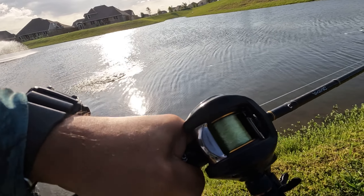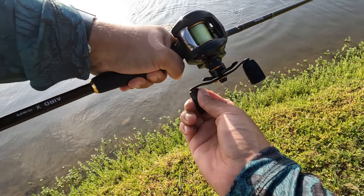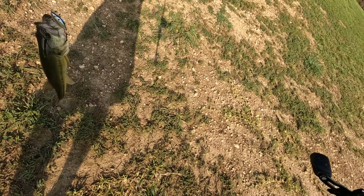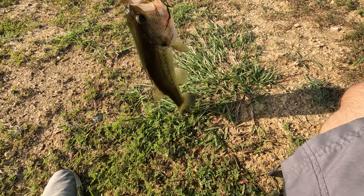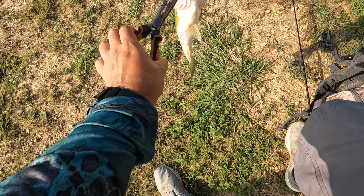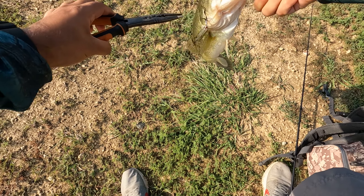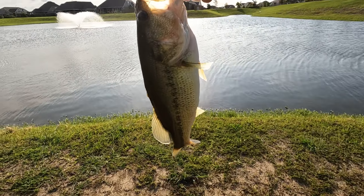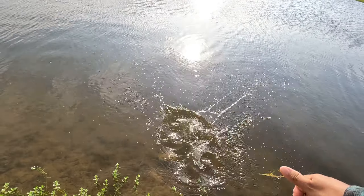First cast! Either he followed it up or he was right there and I slammed by him. First cast here, we got one on the lipless! Bring him on in — not a bad one at all, we'll take it. It's actually about a pound and a half. You always gotta wait a little, make sure they're not gonna shake on you. Hooked on the side of the mouth right here. That was pretty quick — maybe the lipless is gonna be the deal today. Bass number two of the day, let's put him back in. There he goes.